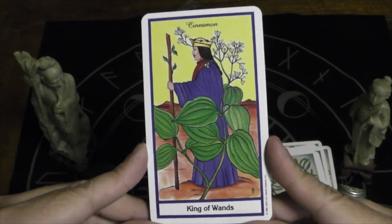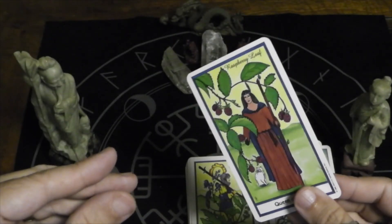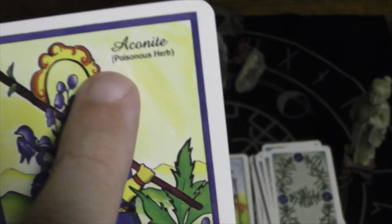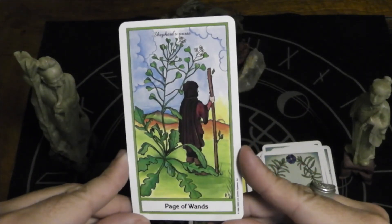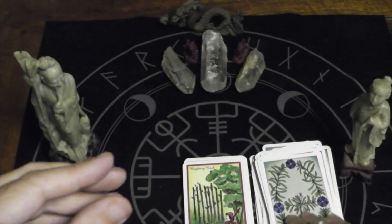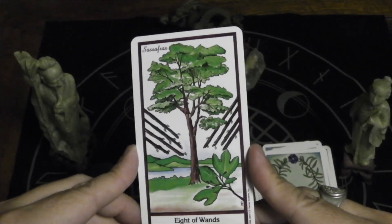King of Wands, cinnamon. Queen of Wands, raspberry leaf. Knight of Wands, aconite — and just in case you don't know, aconite is a poisonous herb if you're not careful with it. Page of Wands, shepherd's purse. Ten of Wands, prickly ash bark. Nine of Wands, bayberry bark. Eight of Wands, sassafras — sassafras is not a fun word.